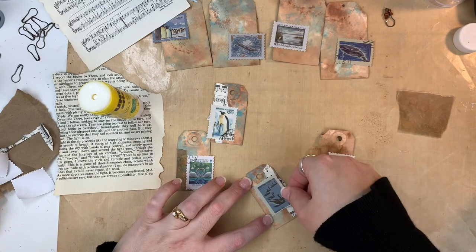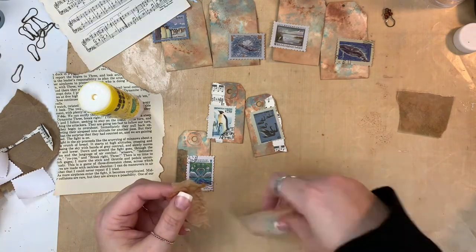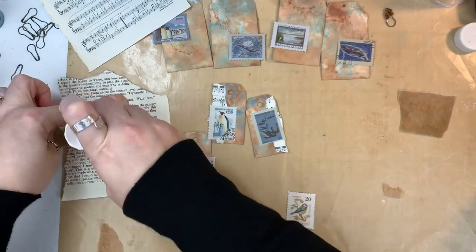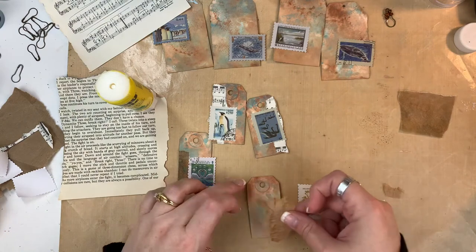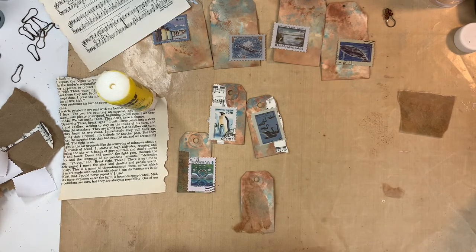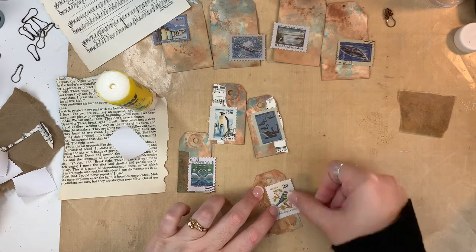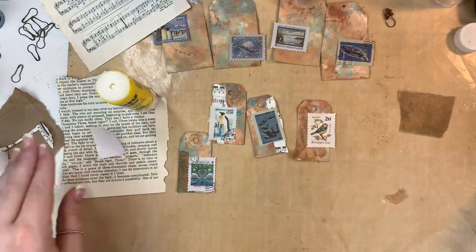I'm gluing these down in different parts, and you'll see some of them I kind of hung off the edge a little bit. That one with the penguin on it — the picture was shifted a little bit off-center on the actual stamp, so I went ahead and made sure to hang that edge off the tag. And then when I trim it down later, you'll lose that part that's off-center and it will make more sense visually. Things just look very pleasing when they're hanging off the edge for some reason. I didn't do that with every single stamp, but I did do it with a lot of them, especially on these smaller tags.